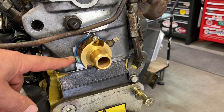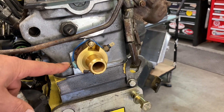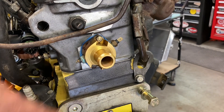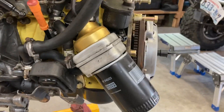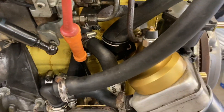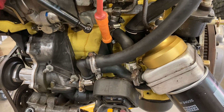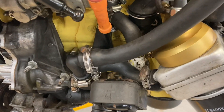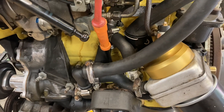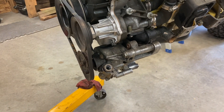I've got one temp sensor port for the factory gauge and one that goes to my cooling fan setup. I have chosen to use the factory VW oil cooler, using a combination of hoses from the Acme kit along with some factory VW hoses to complete the configuration. I have also bolted on the Volkswagen power steering pump.